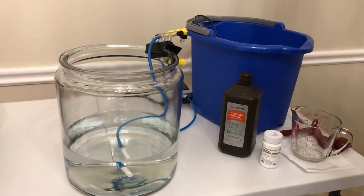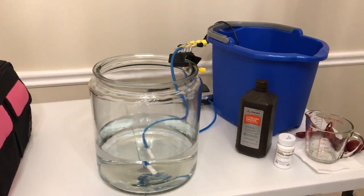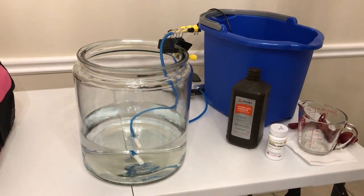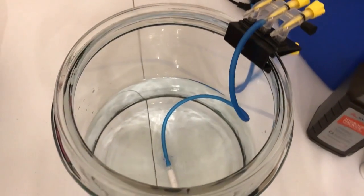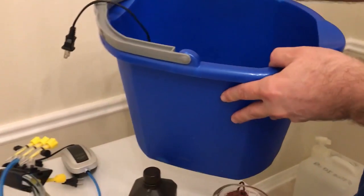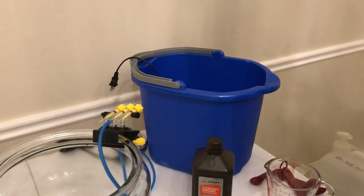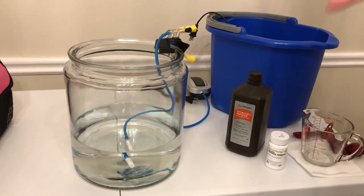I prefer to do the baths in a glass bowl. Glass is inert — it's not going to absorb the peroxide — and it's also easier for the air stone suction cup to stay in place. You don't have to use a glass bowl; you can use a bucket, but it should be a food-grade plastic bucket so it doesn't absorb any of the chemicals.